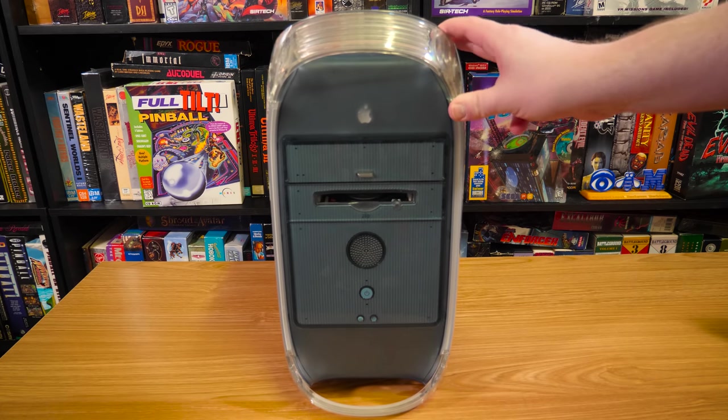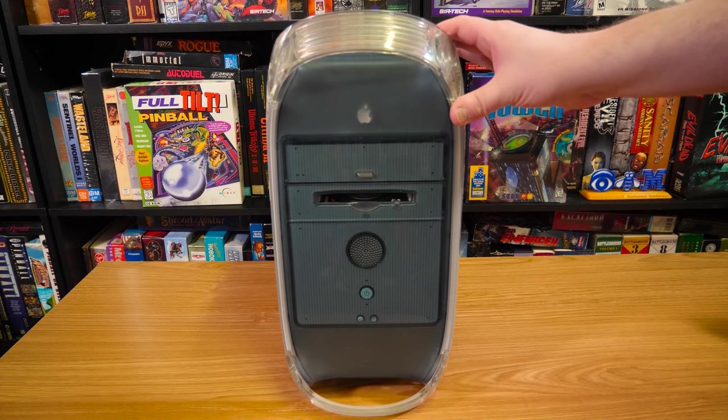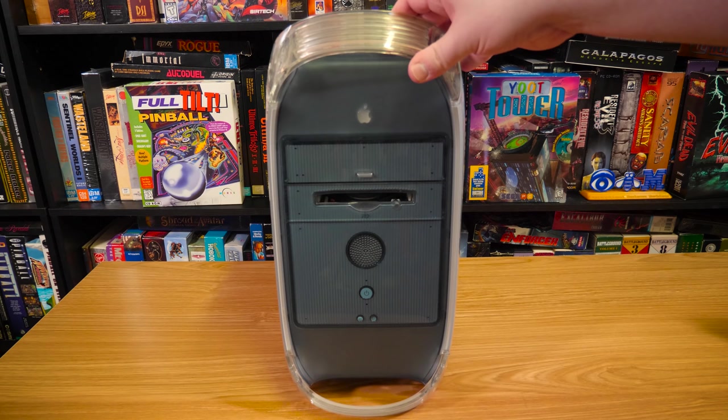So I just put the word out there — does anybody have a Power Mac or something around this era that I could buy or whatever. And a bunch of people got in touch and said they've got one, and this is one that showed up. Thank you to everyone who made offers on these things, because that's just awesome. So here's this one, let's look at it.